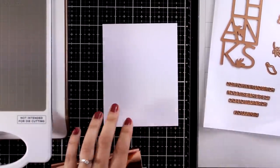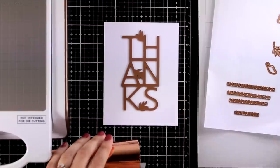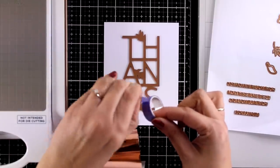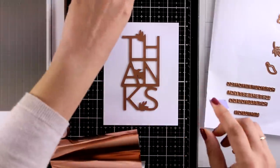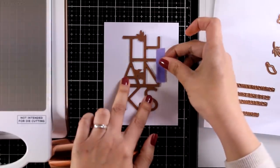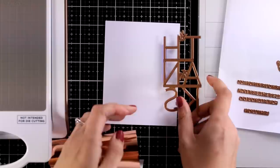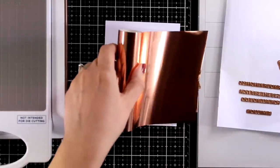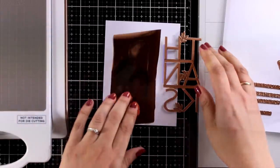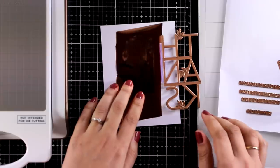Now I have a 4.25x5.5 white cardstock here, and I'm going to place my word 'thanks' on top. If this is going to be your final panel, then maybe it is a good idea to make sure that this is nicely placed and just tape it down with some washi tape. I don't really care about the placement here since I will be working with a die later on to cut that out. So even if it is a bit wonky, it doesn't matter, but I'm going to show you how you can work with it if this is your final panel.